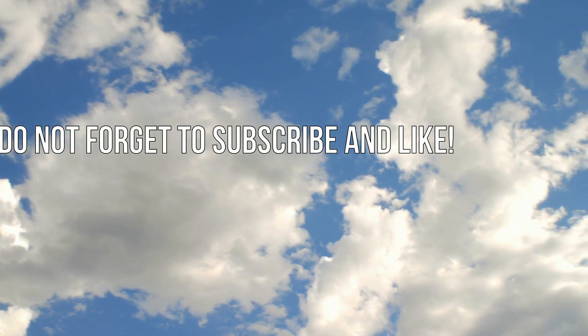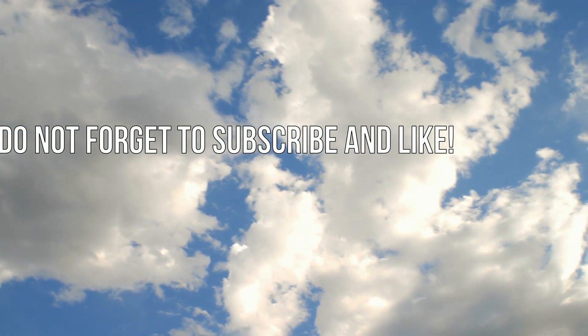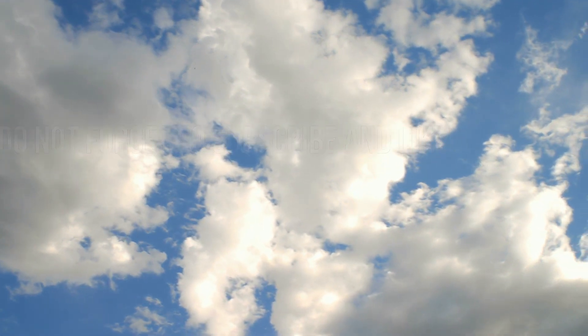There will be a lot of interesting information for you on my channel. Do not forget to subscribe and like. See you again on my channel.